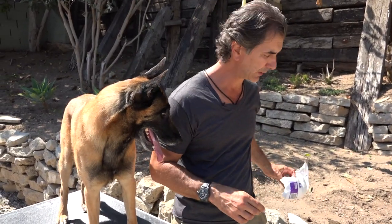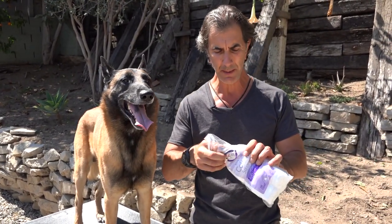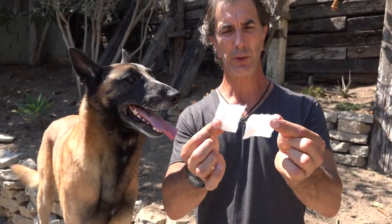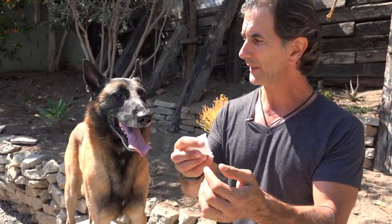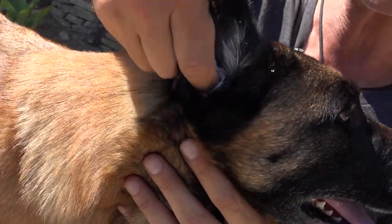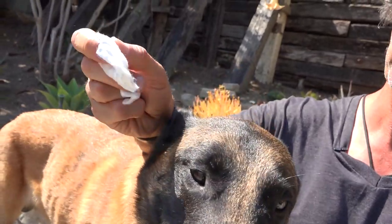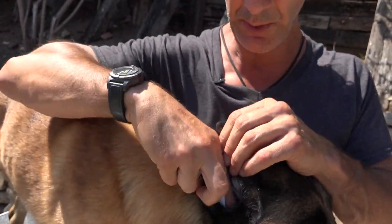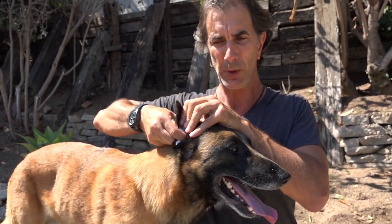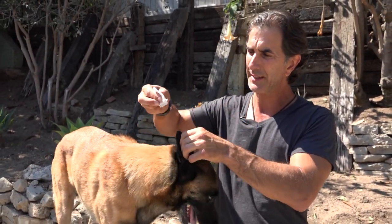I'm going to show you how to do that. I like these cotton squares because they work a lot better than a cotton ball — they're simply two-by-two inch squares of cotton. We take them and put them inside the dog's ear with our finger, as deep as we can go, and pull out — and you'll see there's a little bit of dirt. Never put a cotton swab in your dog's ears or force anything in. It should be done with your finger and a cotton pad just like this.